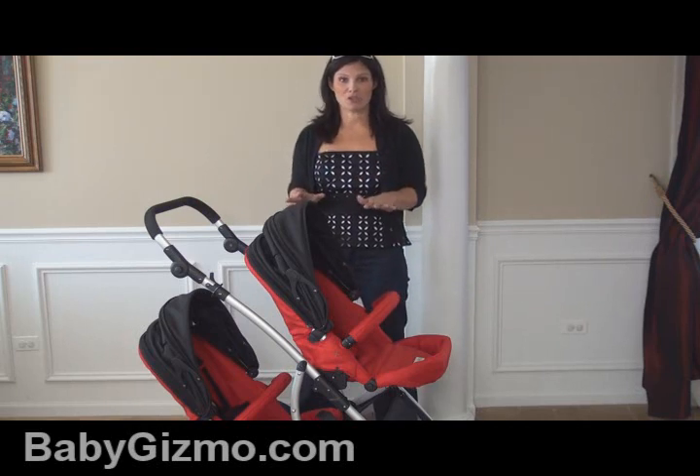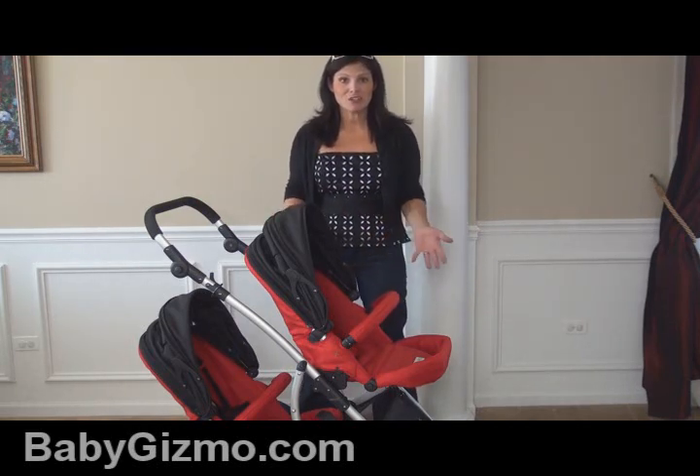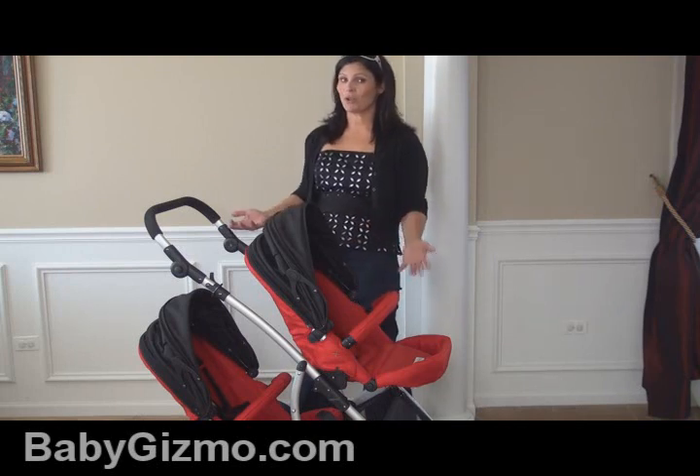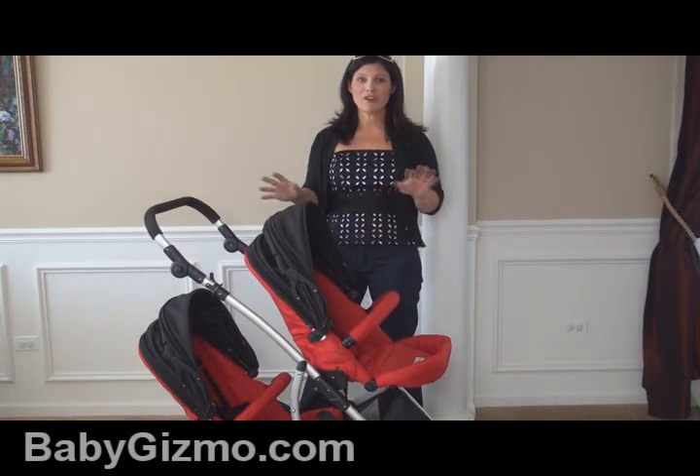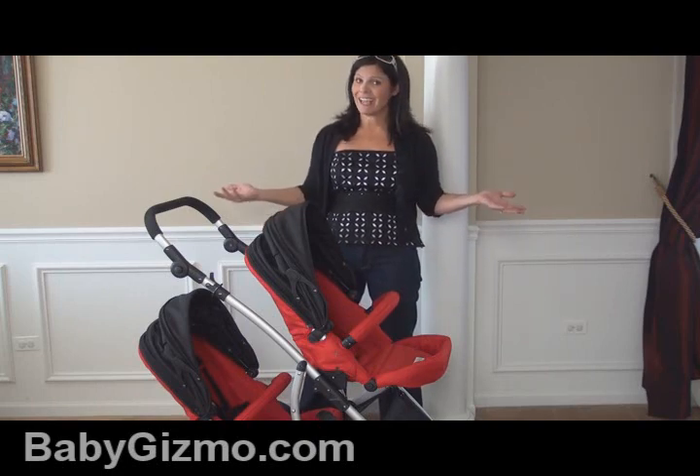This is a versatile modular stroller. You can start it out as a travel system, turn it into a single stroller or even a double stroller. It even does a double travel system. So it's very versatile — it has 10 different configurations and a lot of things to show you.